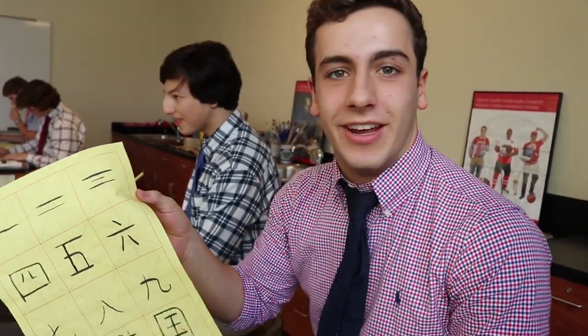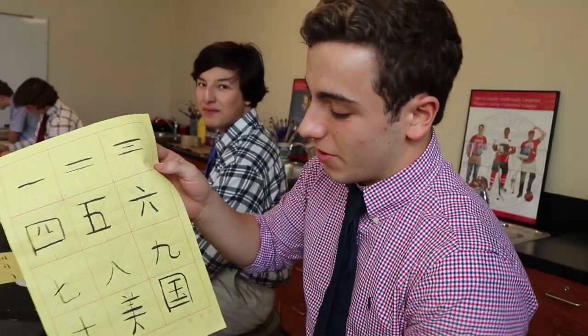We're studying numbers 1 to 10 in Asian Honors Humanities, using rice paper and India ink to write the numbers 1 to 9, and also 'beautiful country,' which means USA.